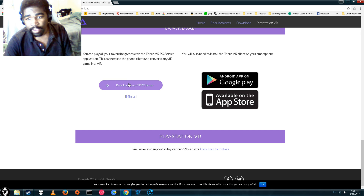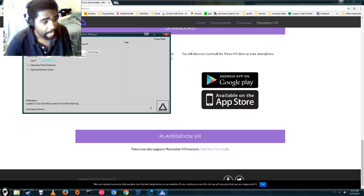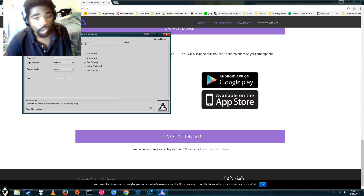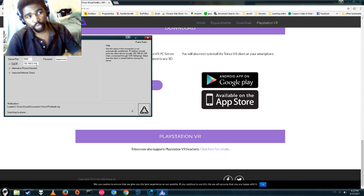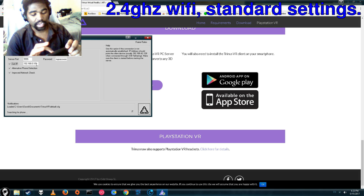The setup is very easy. Simply download the PC server first, then you can download the app for your phone. There's a free trial and there's also a $10 full version. We're going to be using the free trial today. Then load it up and you'll have three different ways to connect: standard WiFi from your router, direct WiFi tethering from your phone, or a direct USB connection, which is probably the best performance. We're going to be testing all three today. We're going to start on 2.4 gigahertz WiFi, so this is going to be the worst possible setup.